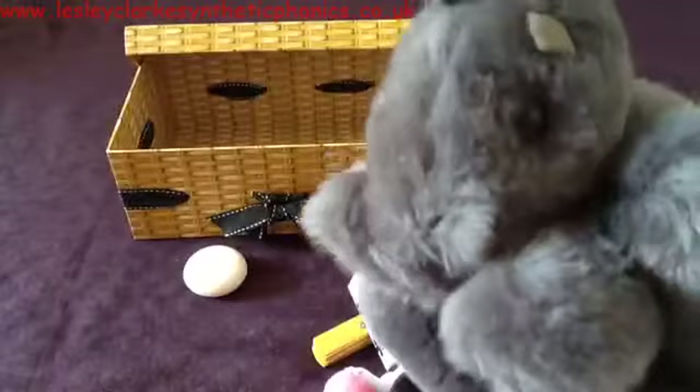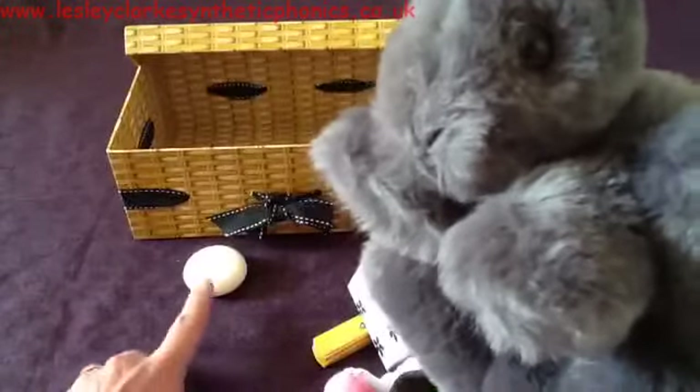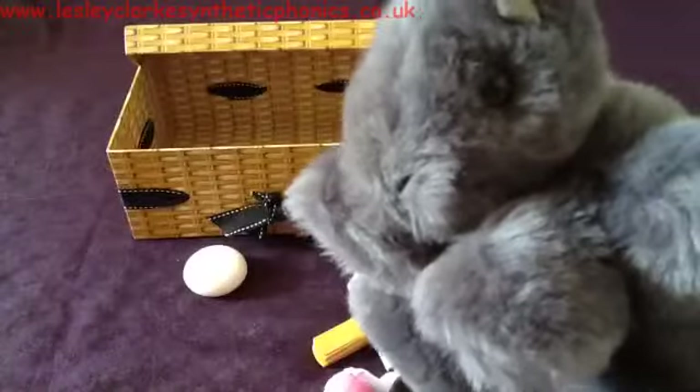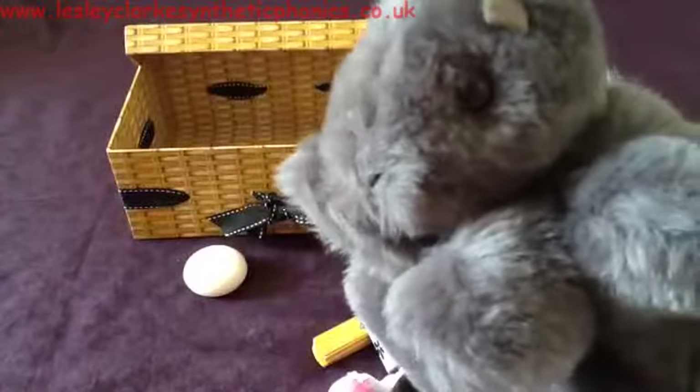Excuse me Mr. Squirrel, do you want what's in my box? Can you tell him the sounds in 'soap'? Let's see if Mr. Squirrel wants the soap. Oh, that's a no.